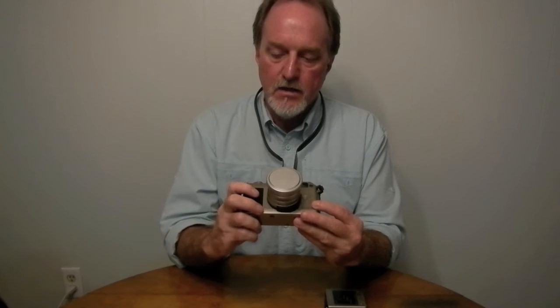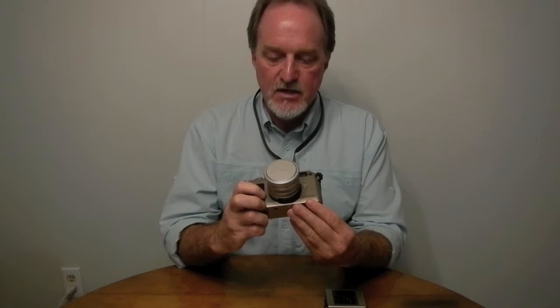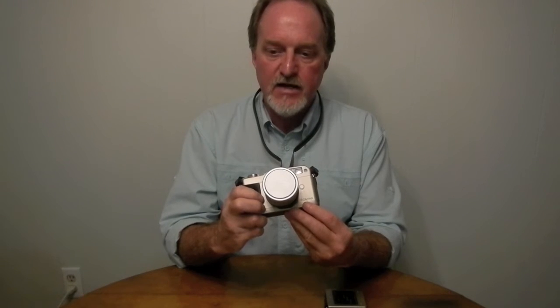Hello everybody. Our next camera is the Contax G1. This was after Kyocera had taken over Contax. It was first made in 1994.